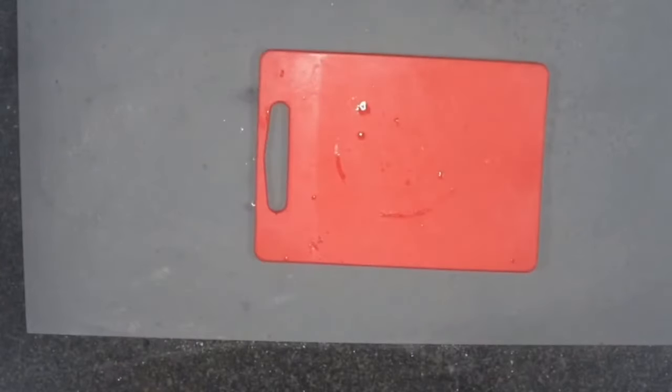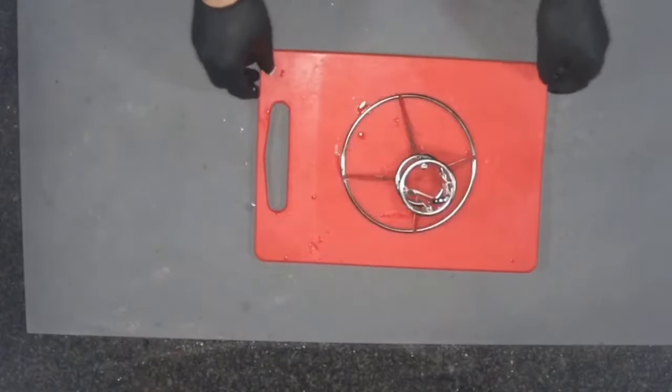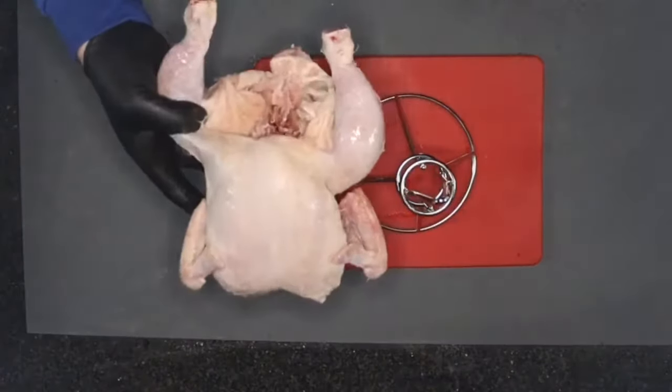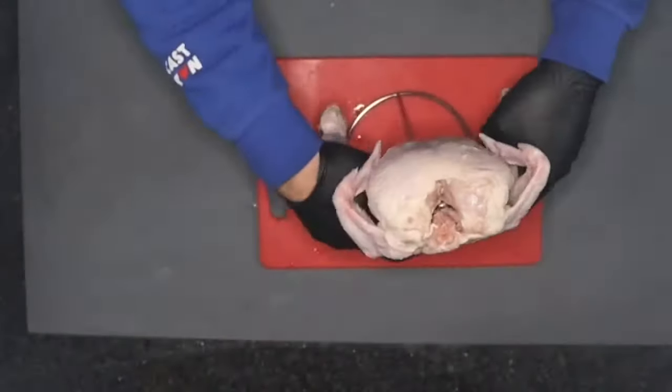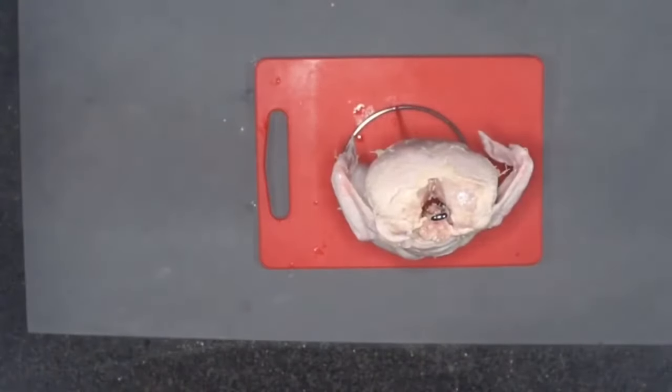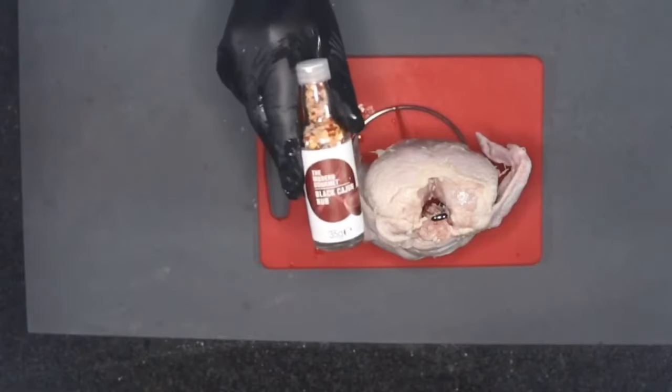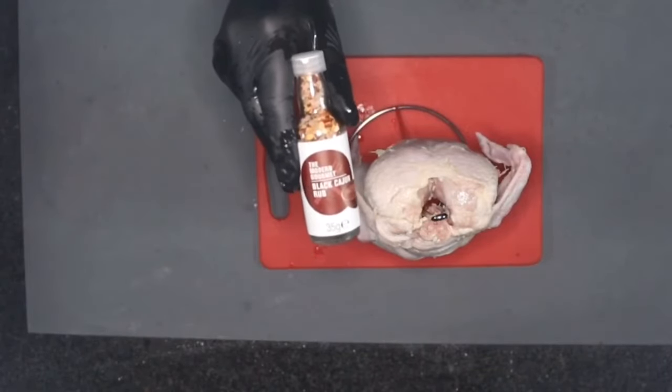While the charcoal's getting up to temperature, we're just going to get the chicken on now. This is the chicken holder that you get with the oven. I've just got a plain old supermarket chicken, and we're going to apply this rub that I was sent from Modern Gourmet — it's the Black Cajun Rub.